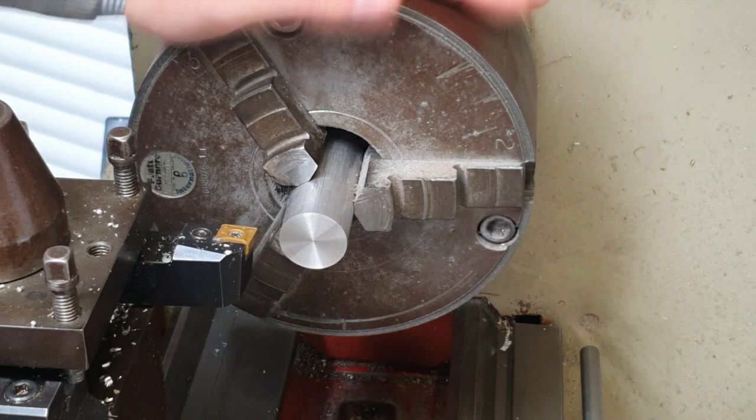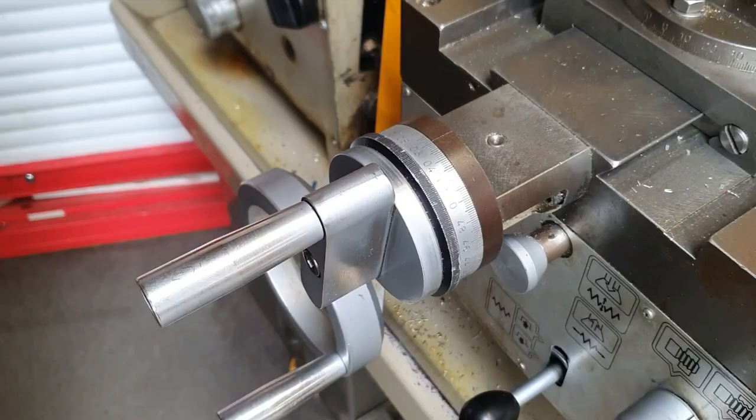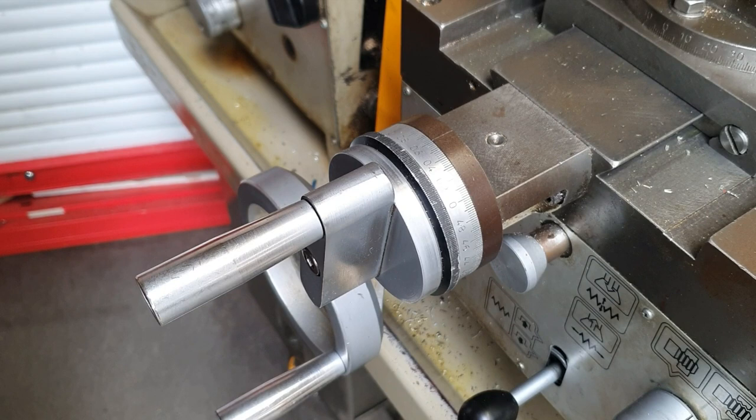So to start off, the first step we do is we obviously have our piece clamped in the chuck here, and we must gently press our cutting tool against our workpiece. That's the first step.